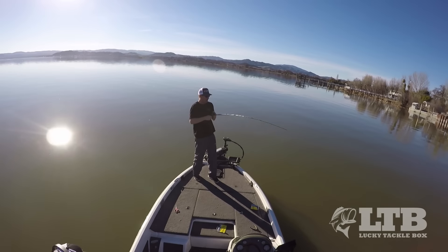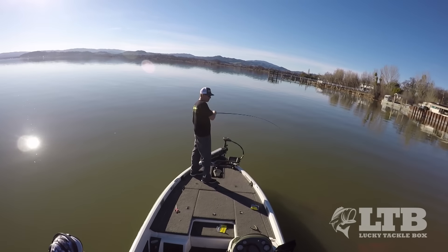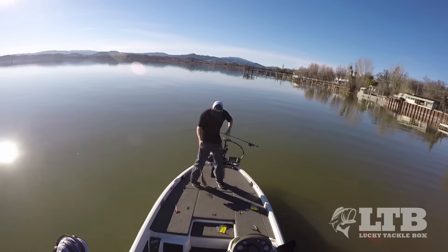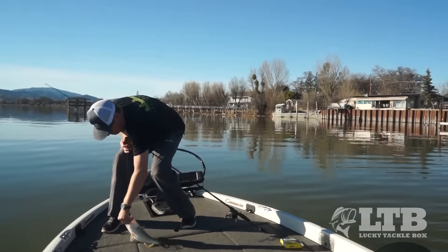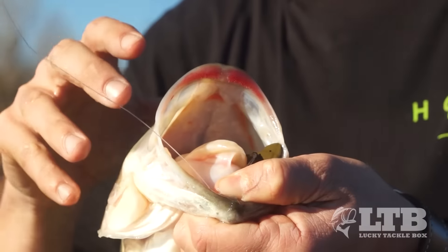I want to feel out for hard bottom - oh this is a good fish! I'm looking for that hard bottom, and as I'm bringing it out in front of the dock I had no idea if there were rocks out here. But the second I hit that hard bottom I slowed down my retrieve because I knew that's where he'd be - and watch this, this fish just absolutely choked it!